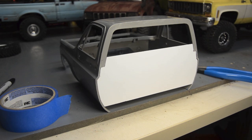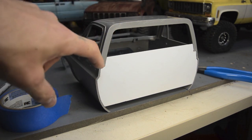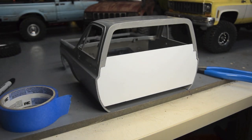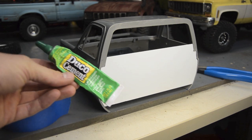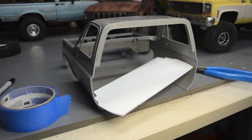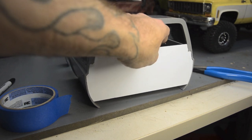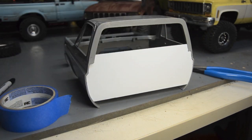I can kind of run some styrene behind this edge and here to help hold it level, but there's nowhere at the bottom to reinforce it. I'm not exactly sure how I'm gonna get all this to stay put and dry. I think I'm just going to use my plastic welder. Knocked it out already and I'm gonna leave it for the night — put it on its back, put some weight on it, and glue it all from the inside.